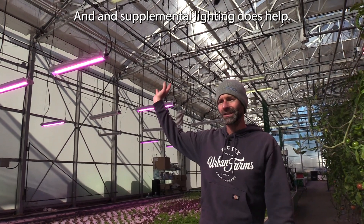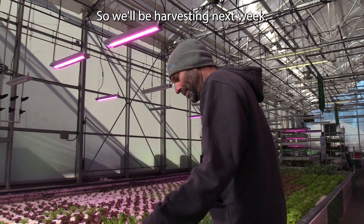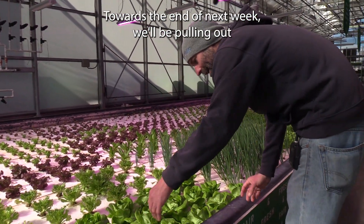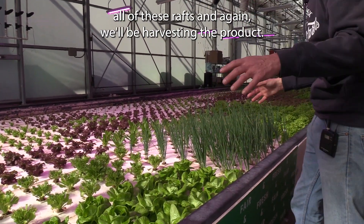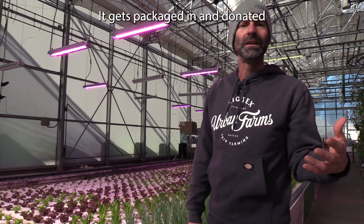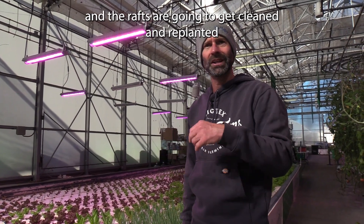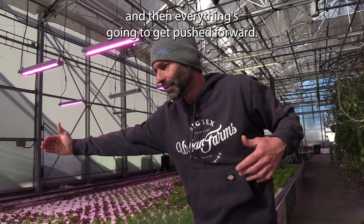That's deep water. We'll be harvesting next week — towards the end of next week we'll be pulling out all of these rafts, harvesting the product, which gets packaged and donated to the different organizations that we work with. The rafts are going to get cleaned and replanted, and then everything's going to get pushed forward.